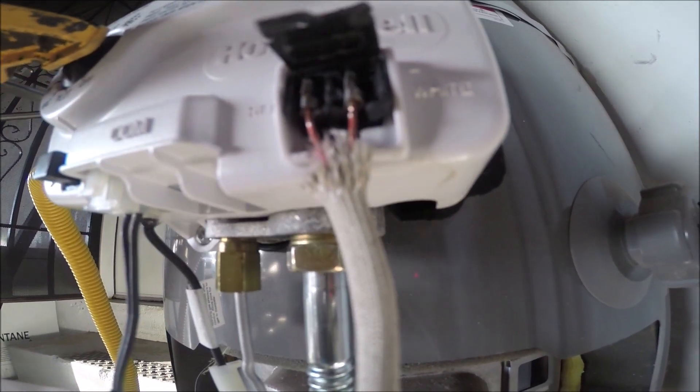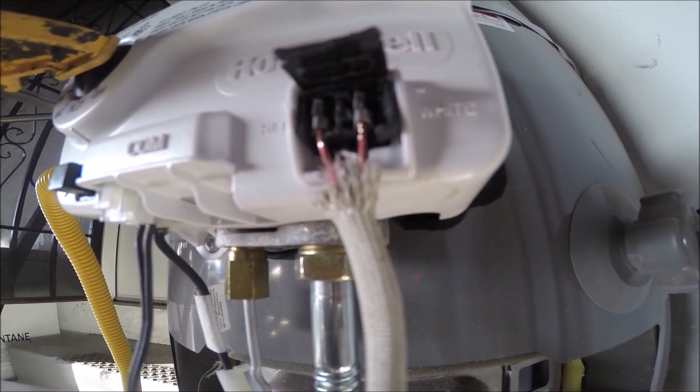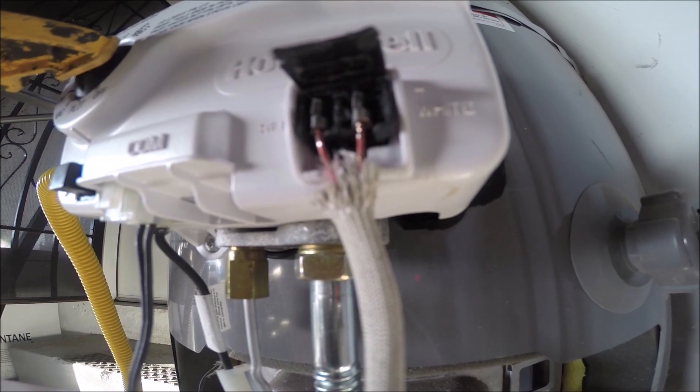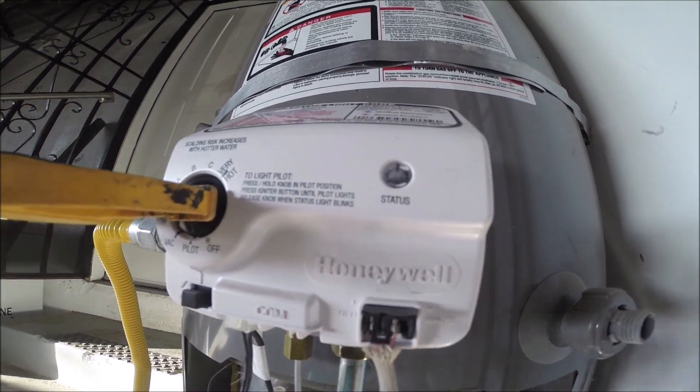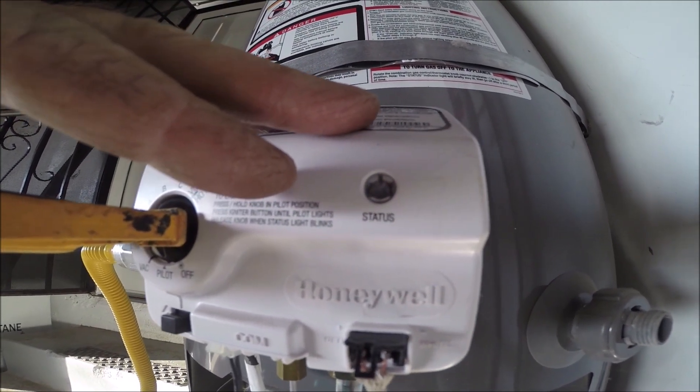I stripped back the sheath — you might be able to see the red sheath on there. I tried to strip it back to the copper so it'll make a better connection. Hopefully it comes up blue.